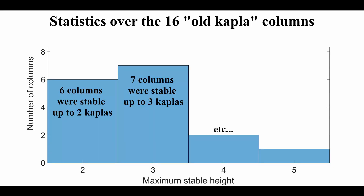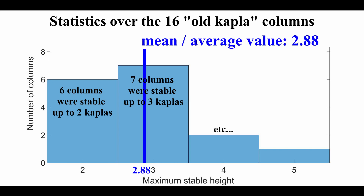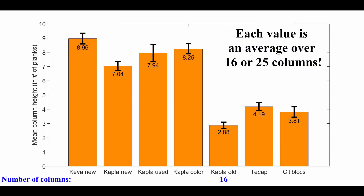Columns will sometimes be smaller or taller, but over 16 old Kaplas columns, the mean value of the maximum stable height was 2.88. The process was repeated for each type of planks to get the final values.